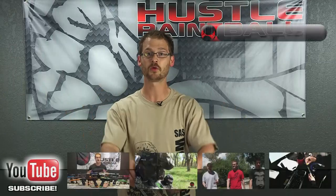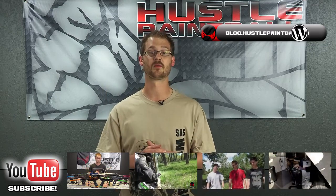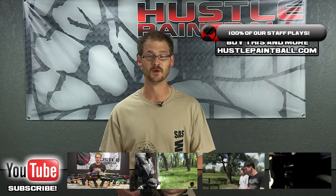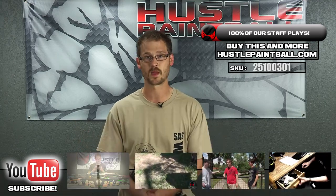It does come in a variety of different colors. Other than that, it's just ridiculously tough. So if you're a pull-through kind of person, this is the thing for you. If you have any other questions, email us at videos@hustlepaintball.com, and be sure to subscribe on YouTube, like us on Facebook, and follow us on Twitter.